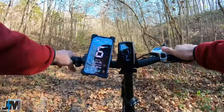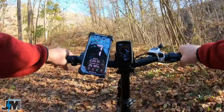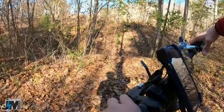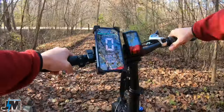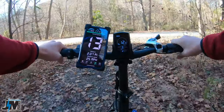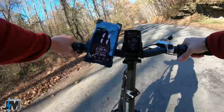Uh oh, we have a tree down — I guess I'm not going to be going too far. I think there's another little off-road trail down here.